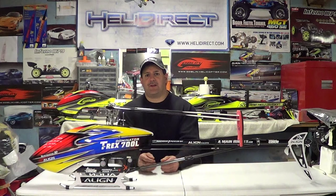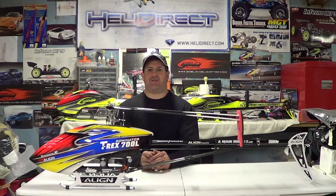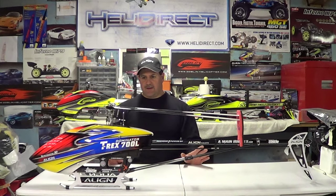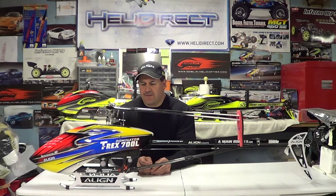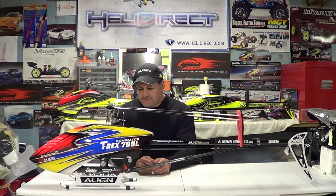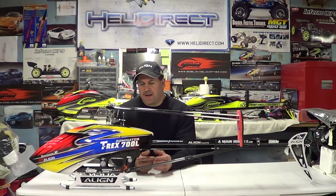Hey guys, how you doing? Right here again — if you'd like to subscribe, it's Nitro Kyosho. Remember to follow me on Facebook, the community page there — Nitro Kyosho, all one word, will bring you there. Today guys I got some more products I want to talk about. I've been doing this hobby for a little bit now and got to try out a lot of different motors, blades, helicopters, transmitters, batteries, and chargers and all kinds of different things.